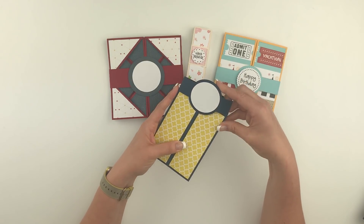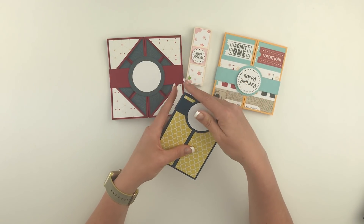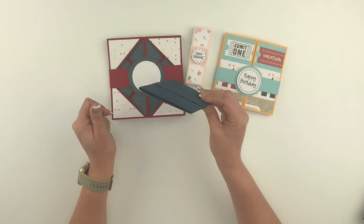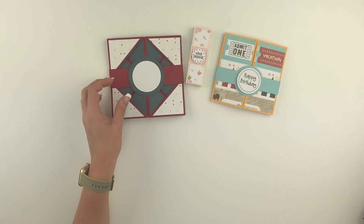There's a cute belly band again, giving you a place to stamp a sentiment or a cute little graphic. This works for so many great occasions — I think you'll enjoy that card.